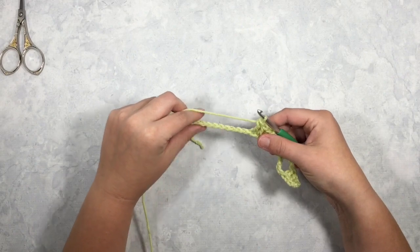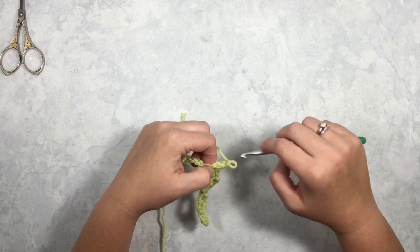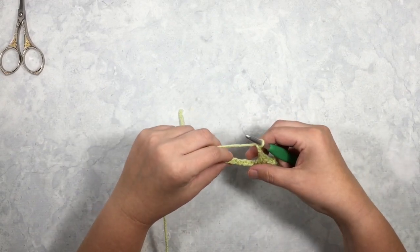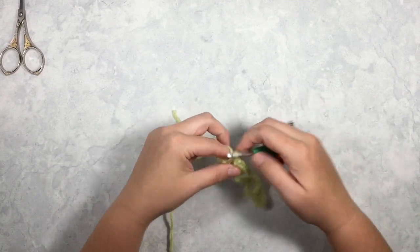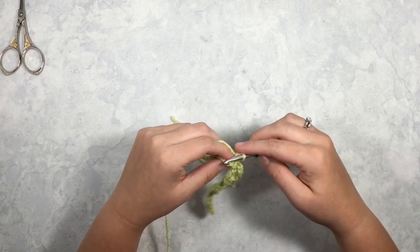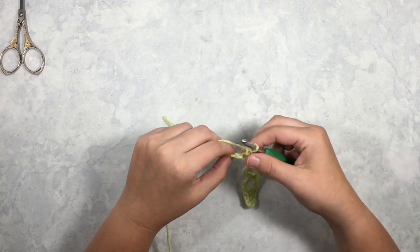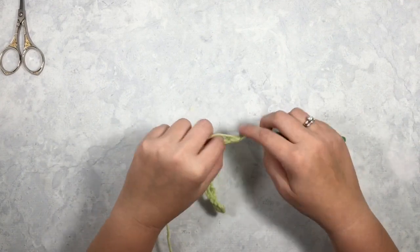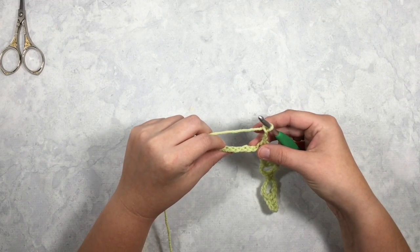Now you will chain 3 and skip 3 again — 1, 2, 3 — and then you are going to double crochet into your last 3 stitches.